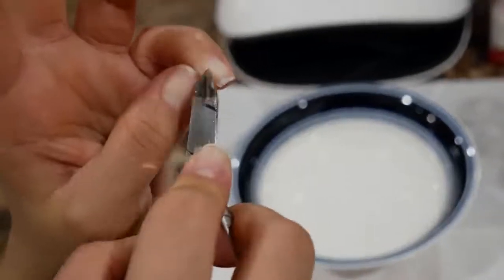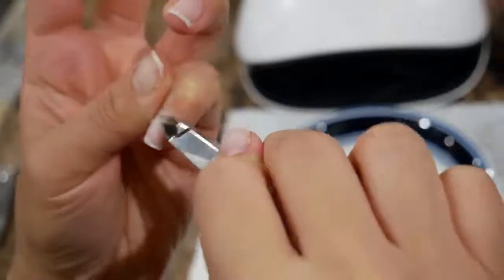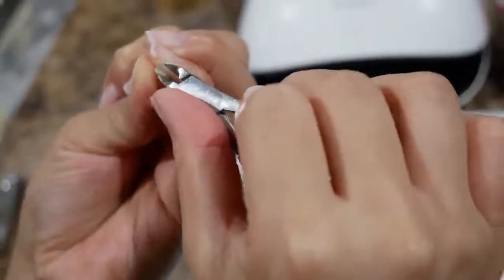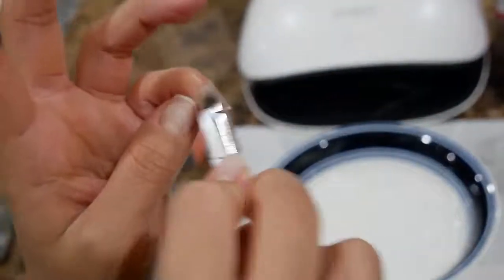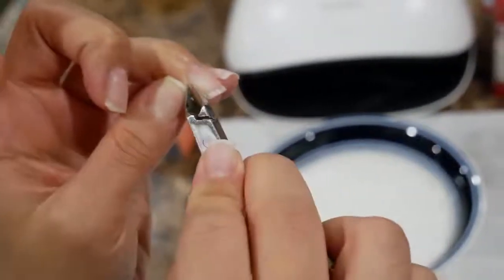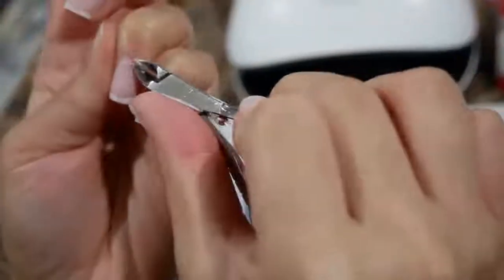I'm fast-forwarding this part because it would take forever, but I'm literally just cutting off my cuticles — all that dense skin that I pushed back. You just want to cut it right off on all the nails, get the sides, pull back any hangnails, and just free the nails from any cuticles.